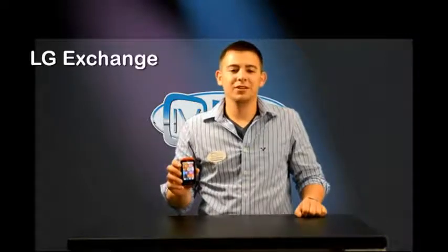Hey, I'm Alex with Illinois Valley Cellular. In this video we're going to go over the new LG Exchange.